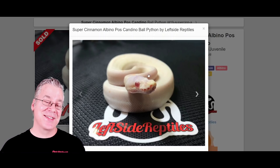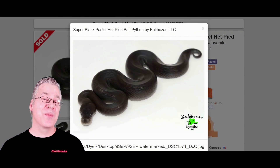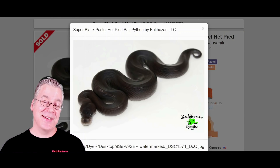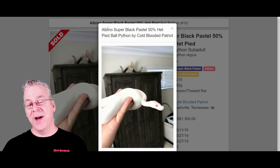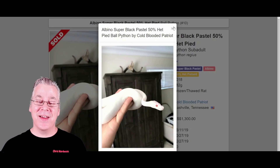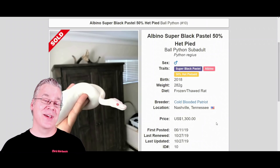There's another way to make the same snake using the Super Black Pastel — an even darker snake. Breed two Black Pastels together and 25% of the time you get the Super Black Pastel, then work it into an Albino and you get essentially the same result as the Super Cinnamon: an Albino Super Black Pastel that looks like a version of the Cherry Bomb. I looked up the price on this — about $1,300. Pretty much any version of the Cherry Bomb can be really expensive.